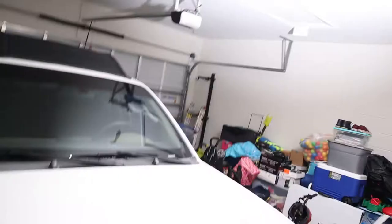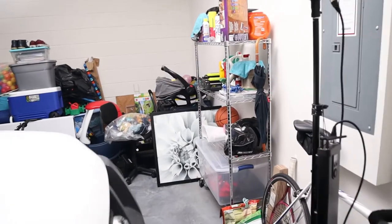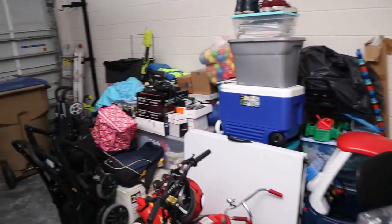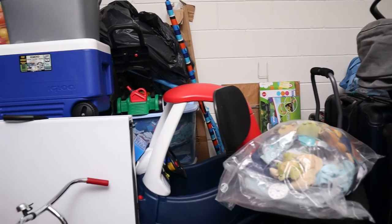All right, so welcome to the garage. This is pretty much how it's been looking for over a year now and I want to do something about it. Behind me is pretty much the entrance to the house and this is what you see when you walk out into the garage. As you can see, we have a lot of stuff here.